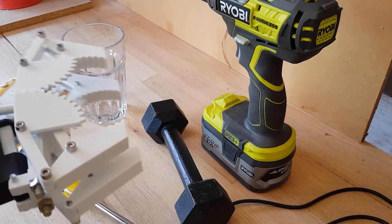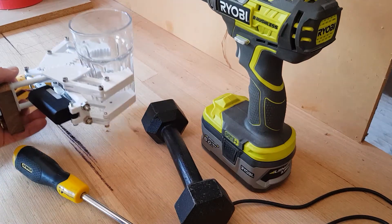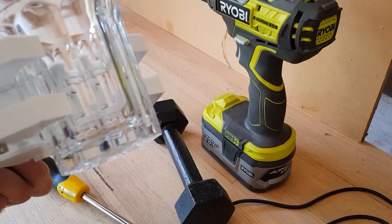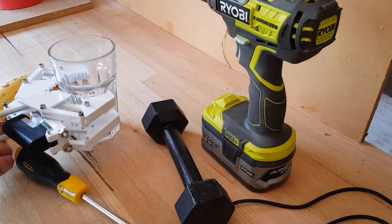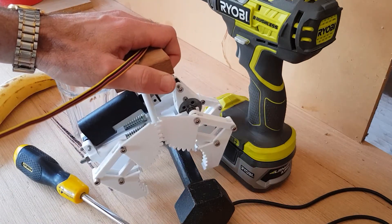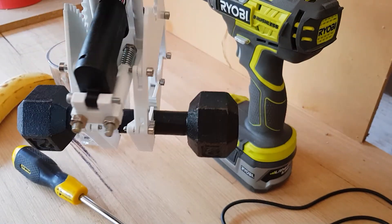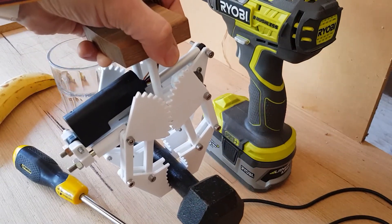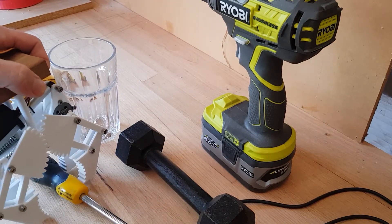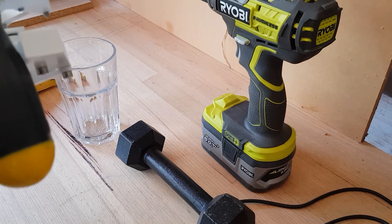This allows me to grip uneven objects like this glass while still applying forces to the upper and lower fingers. The four fingers also allow gripping of things such as the bar of a dumbbell without losing balance, and conform to uneven shapes such as this screwdriver handle.